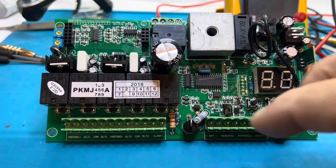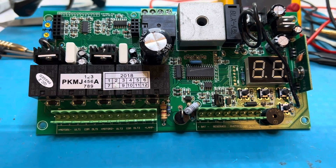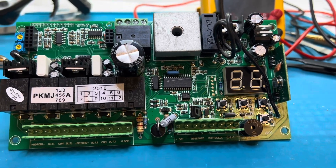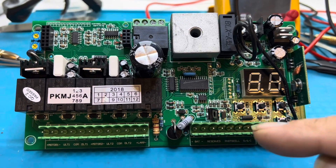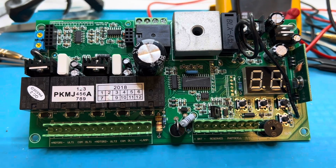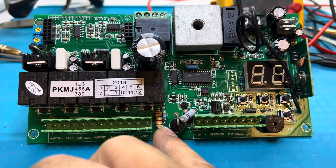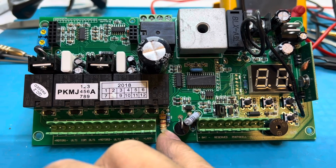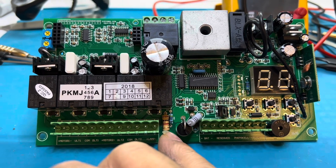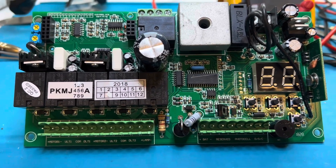Even then it can still be repaired — SMD components can be replaced if you've got a local repair shop with soldering skills. In our case it was just cold solder, and I did replace this resistor here which was a little burned and brown. It was probably still functioning fine but it gets hot in there, so we replaced it to avoid a problem down the road.